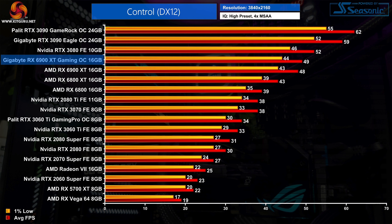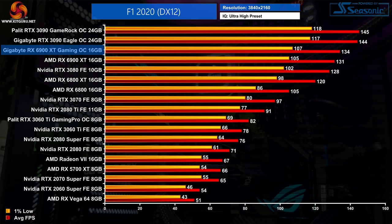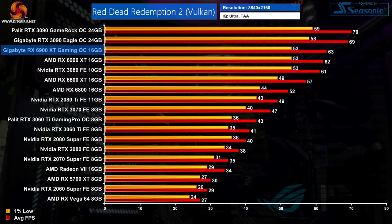We're focusing on 4K results here, but 1080p and 1440p data for all tested games is available at kitguru.net. In Control, the Gaming OC averaged 49 FPS — just one frame faster than the reference card, a 2% difference. In F1 2020, the Gaming OC hits 134 FPS compared to 131 FPS for AMD's reference — again about 2%. Red Dead Redemption 2 sees the Gaming OC at 63 FPS, one frame faster than the reference. Across all seven games tested, the Gaming OC is on average 2% faster than the AMD reference card at both 1440p and 4K.